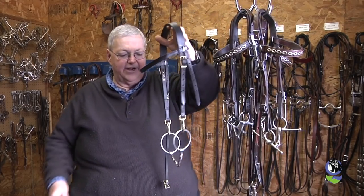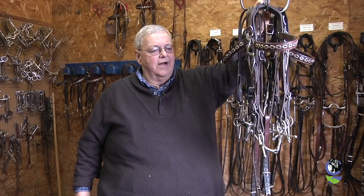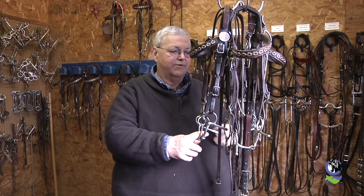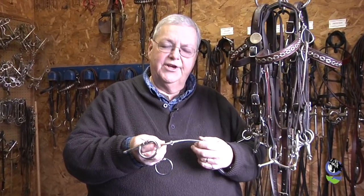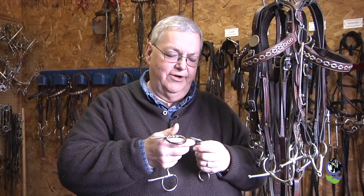Once horses learn to jog and are safe, I like to do a lot of jogging in open bridles to encourage them to wear their head in the proper position by themselves. You will have some horses that cannot do this, but if a horse is built correctly to be a harness horse, they can wear an open bridle and still wear their head in the proper position — and that makes teaching them to wear an over check a lot easier. I also use a twisted wire on my seasoned horses and a straight over check. This straight over check bit basically replaces the broken over check, and a horse that can wear this is a fine harness horse.